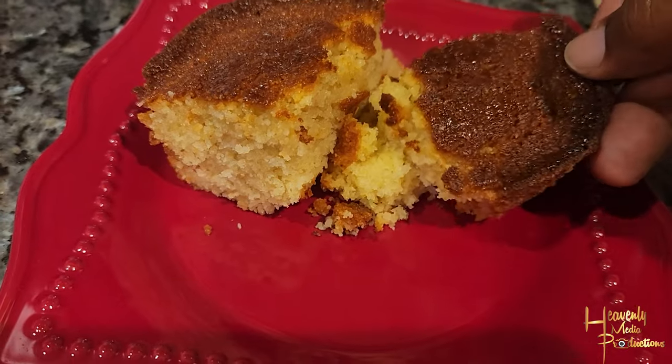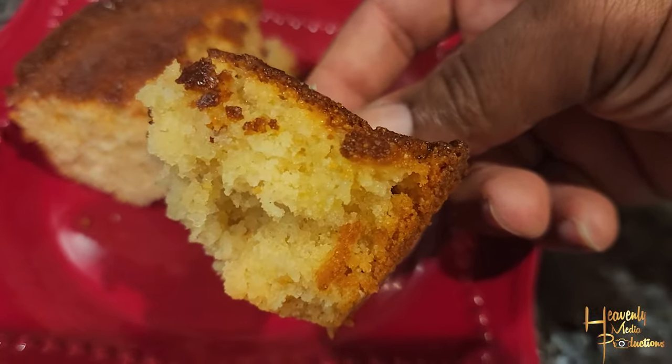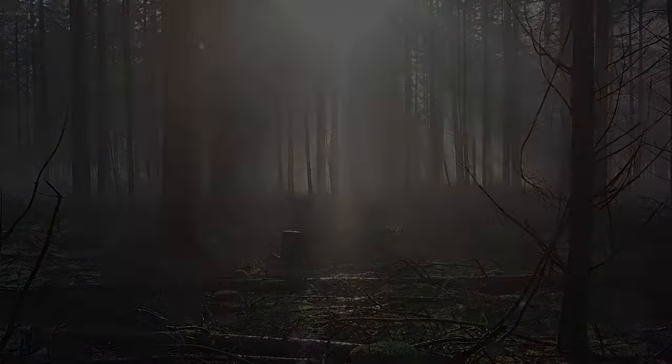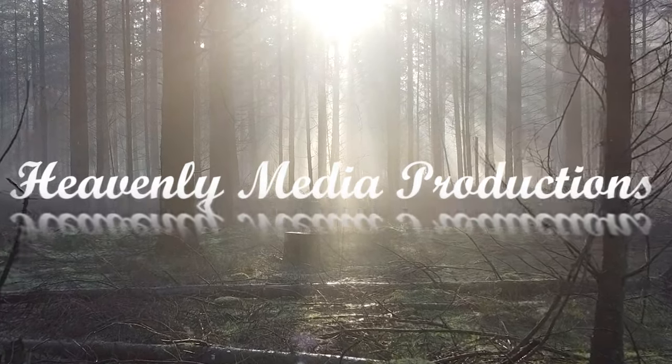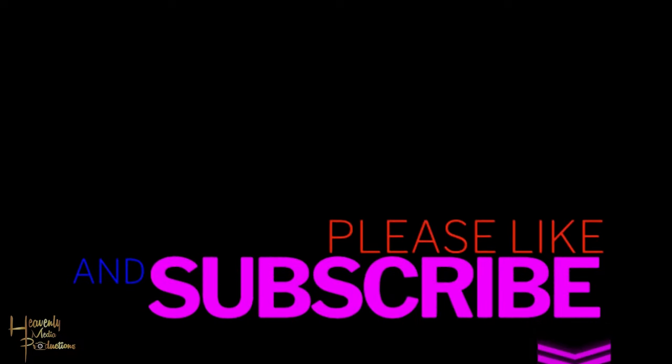If you make this, you will have to bring it to every event you go to. Look at how beautiful this is — you will never make another cornbread recipe after this one. Try it, let me know how it turns out, and don't forget to leave a comment, share, and subscribe. We'll see y'all in the next video!